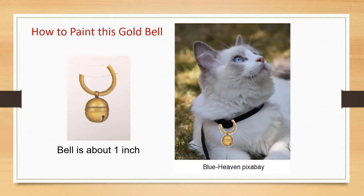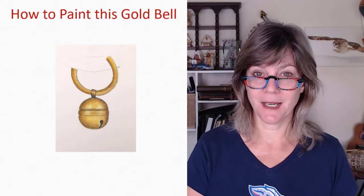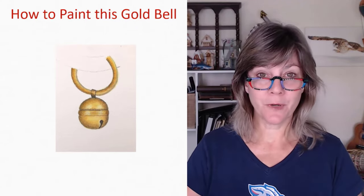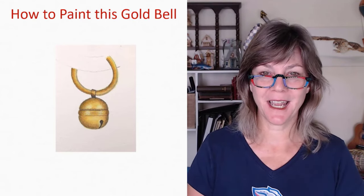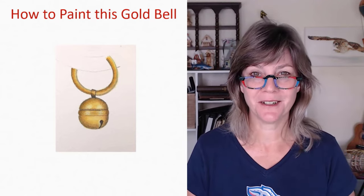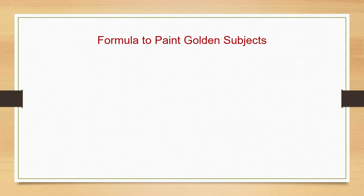We're going to take a look at how to paint this little bell in watercolor. I've done some cutting and pasting to show what it might look like as part of a cat's collar. I don't have a reference photo for this painting — I did a bit of research, looked at different photos as a guide, and I'm using my imagination, so it's a lot of fun. Let's take a look at the formula I use to paint golden subjects.